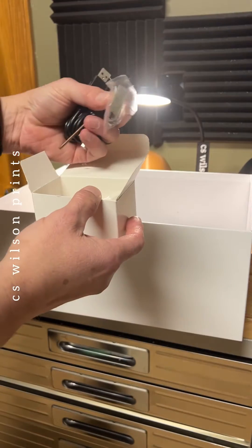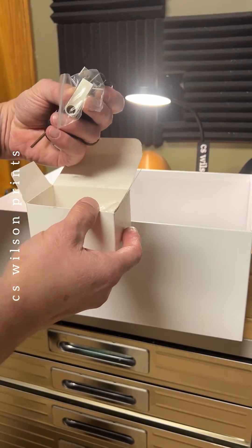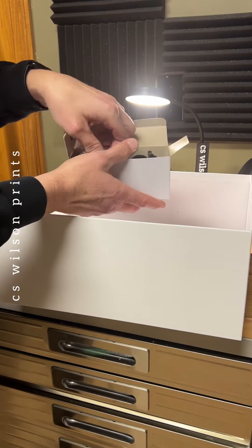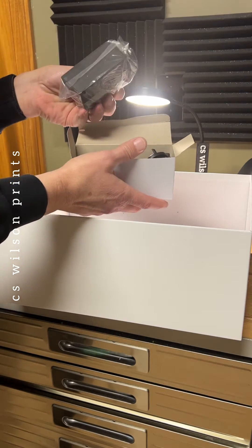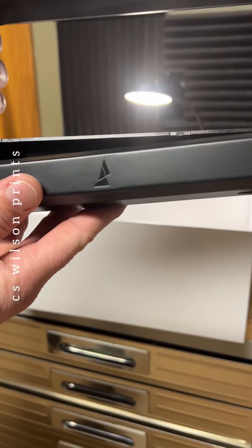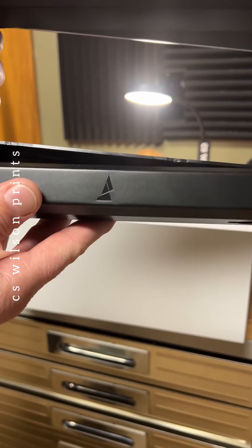Including this USB drive that I'm sure I'll figure out what to do with later. There's a power supply that comes with country-specific plug adapters. And finally there's the filament holder frame pieces embossed with that beautiful Mosaic Manufacturing logo.